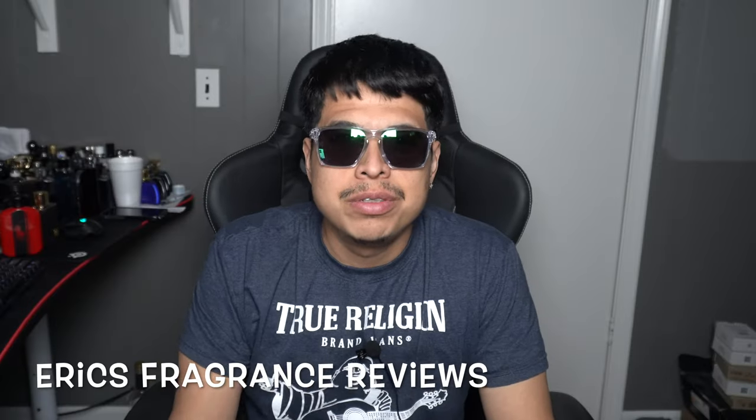Hey guys, Eric here with Eric's Fragrance Reviews, and today I'm going to be reviewing Rassasi's Pourlue Zebra. I think it's called Pourlue, but pretty much everyone calls it Zebra. So let's get into the video.